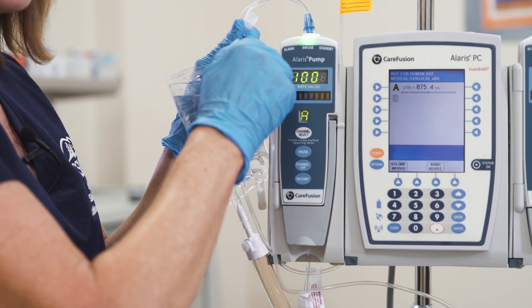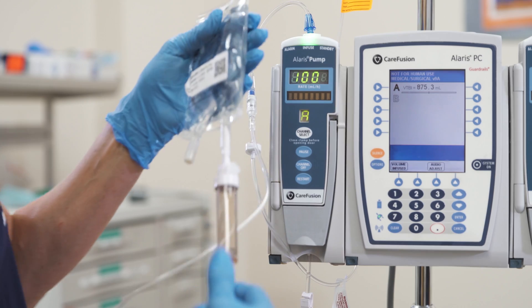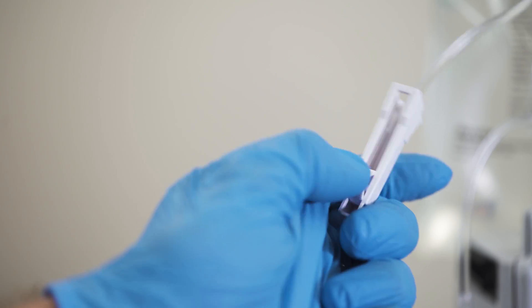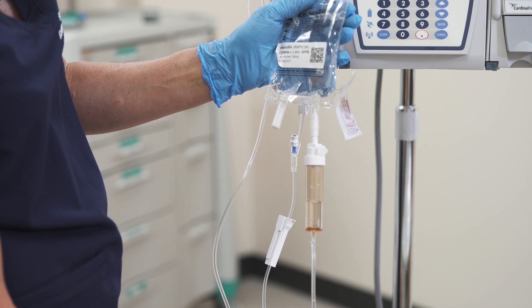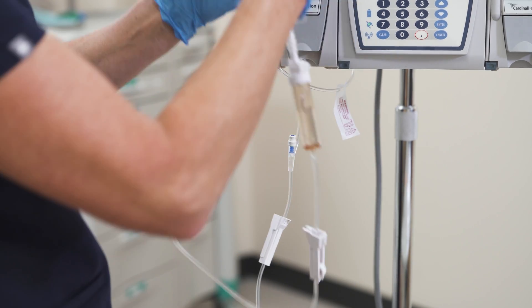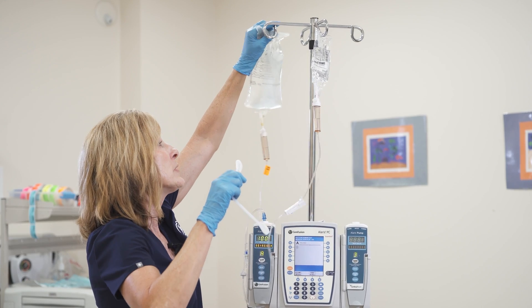I'll twist until it's secure. At this point I'm going to fill my secondary tubing — after pausing the pump — by slowly opening the clamp and allowing the fluid to flow up into the chamber until it's halfway full. Then I will drop down the primary solution.